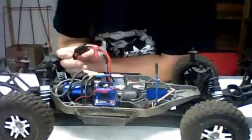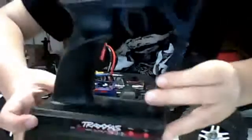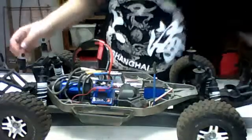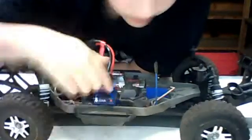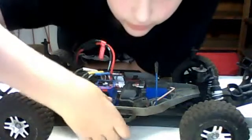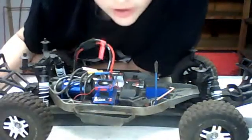First of all, what you guys want to do is — you can see I have my battery plugged in — turn on your Traxxas Link or whichever radio you have so you don't have a runaway. Turn that on and now go ahead and turn on your Traxxas ESC. As you can see there's a red light there.